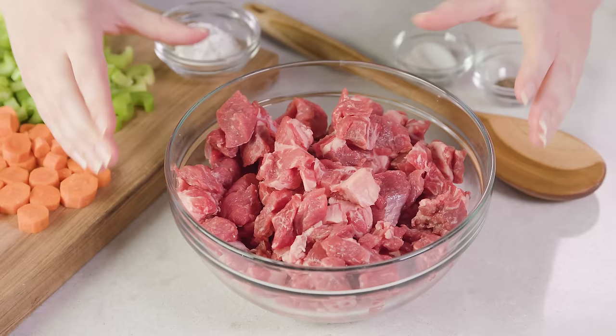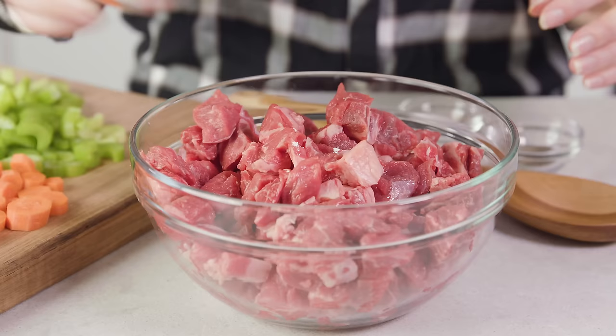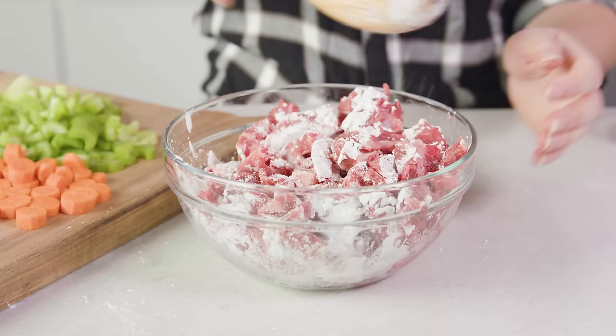Then you'll need 2 pounds of beef stew meat, which is basically just diced chuck roast. Sprinkle on 2 tablespoons of cornstarch and season with 1 teaspoon of salt and 1¼ teaspoon of black pepper. Then give this a toss until the meat is fairly evenly coated with the cornstarch.